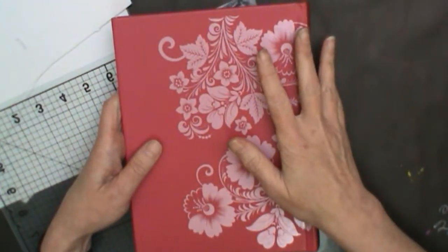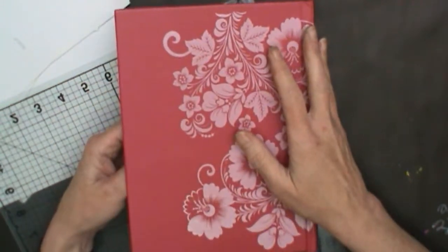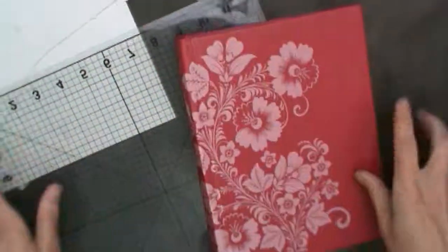So before I get too far into this project, I thought maybe I would start videotaping it. It's kind of an afterthought - I already cut out half the pages in this photo album.